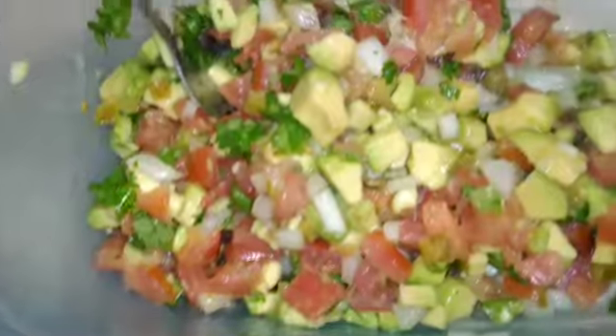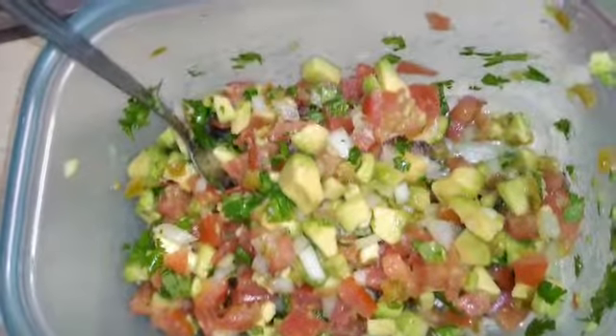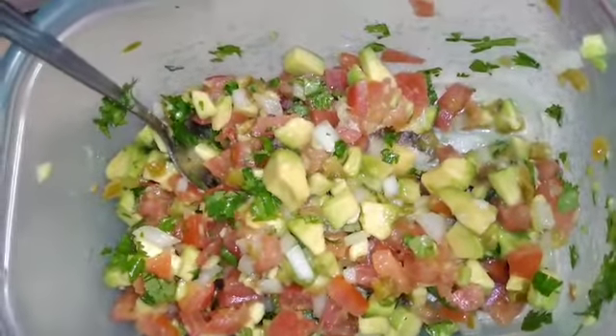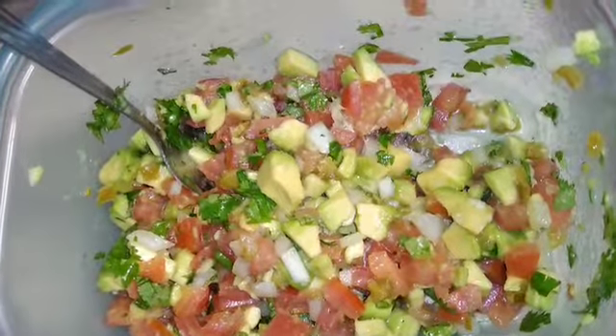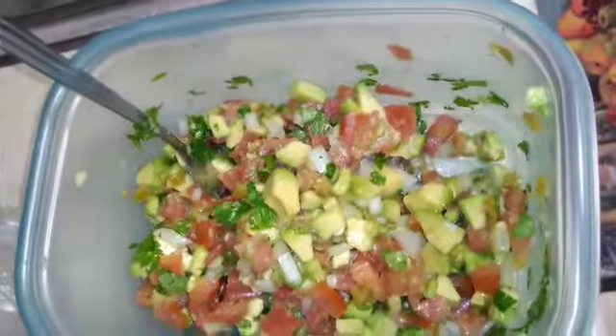There it is, you guys — how does it look? Got your avocado, tomato, onions, and cilantro. Alright guys, be back and we'll show you the shrimp and how it's cooking.